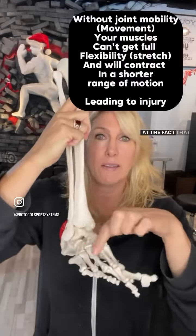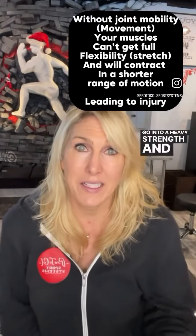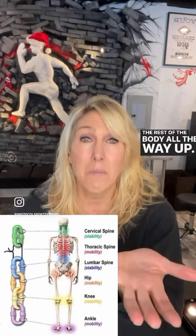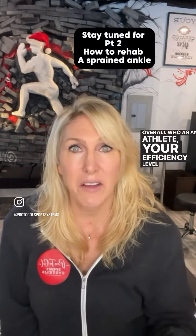They were treating him for shin splints, but nobody looked at the fact that he had an old ankle injury. Going into a heavy strength and conditioning program thinking the ankle is okay — when you haven't rehabbed it back into its regular movement pattern — affects the rest of the body all the way up. There's potential for back injury, hip injury, and overall as an athlete your efficiency level goes down.